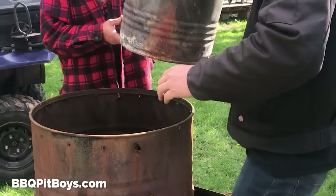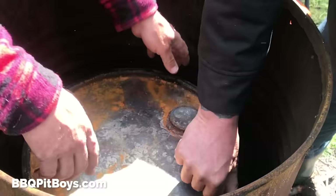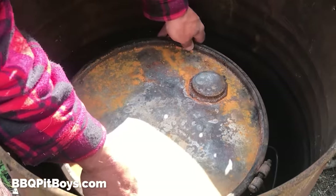There are vents in this 30-gallon drum. You want the gases to escape while you're doing it.